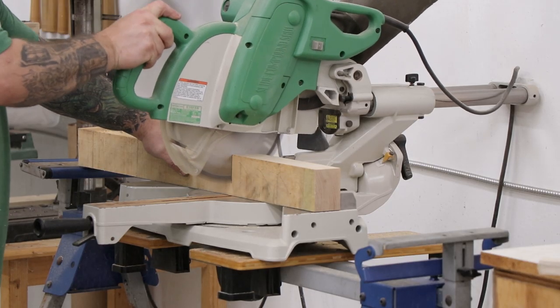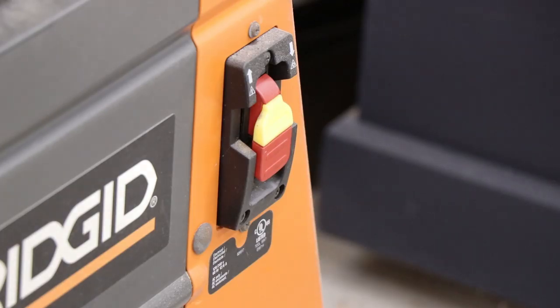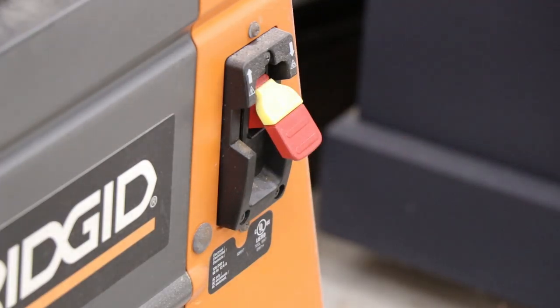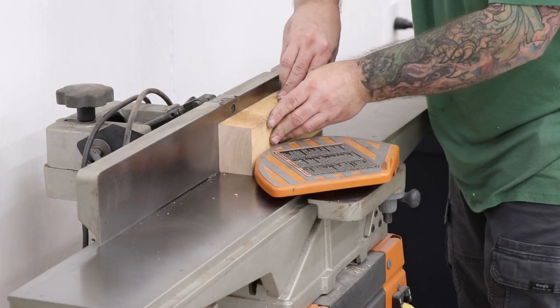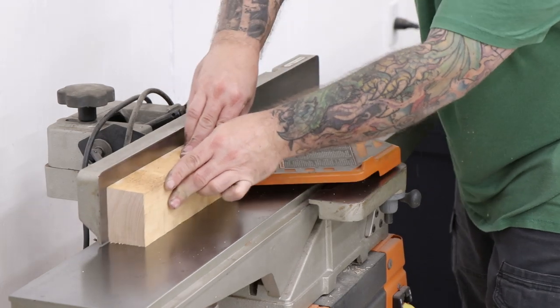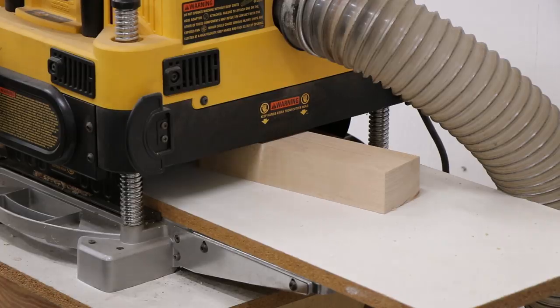The wood for the planing stop is going to be made out of hard maple and I'll start by cutting a rough length out at the miter saw. I'll run the billet through the jointer to get two flat sides 90 degrees to each other. I'll get the third face flat with the planer and then take it over to the table saw to square everything up.